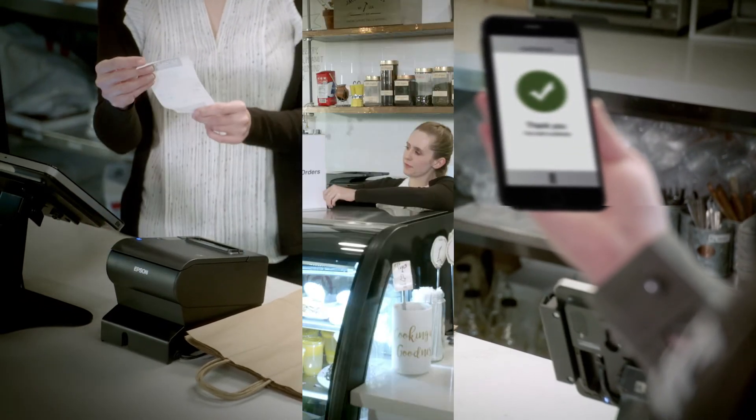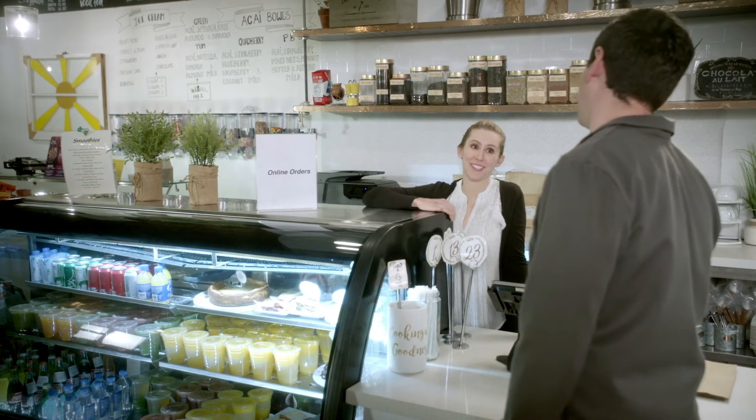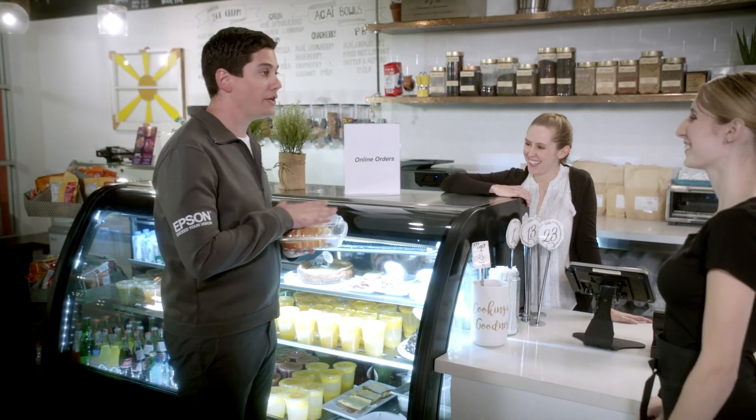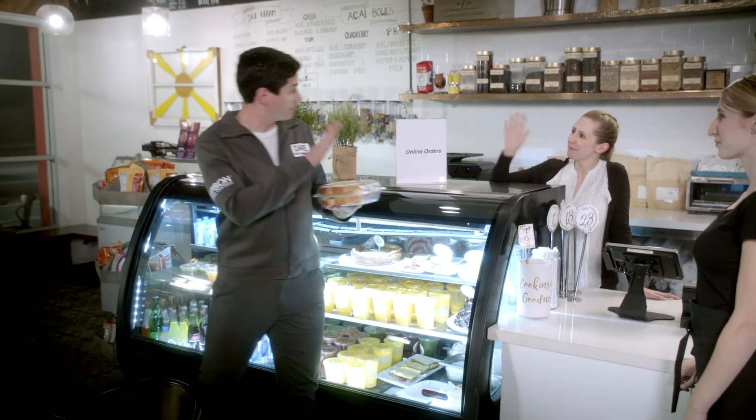That is too cool. Alright, you're all set for online orders. I'm so stoked. I think I just need my sandwich. That's me. If you need anything else, just give me a call. Well, thank you so much, Dave. Bye.